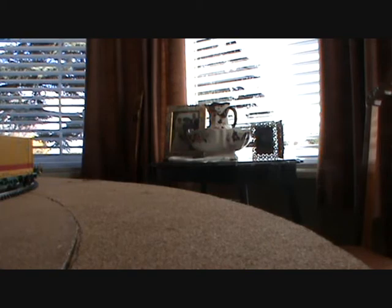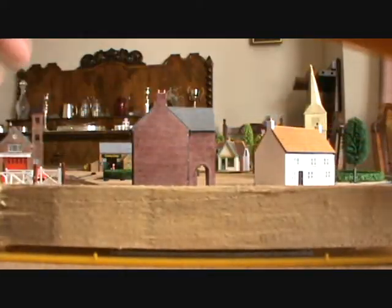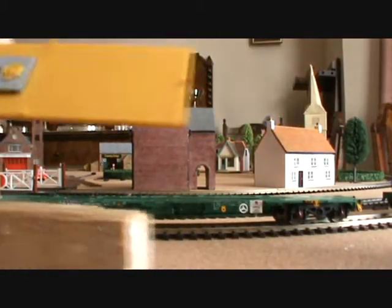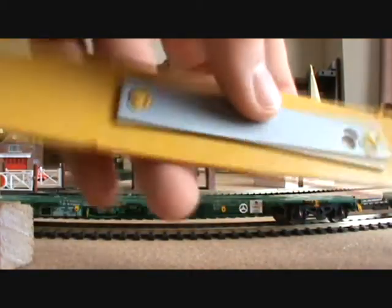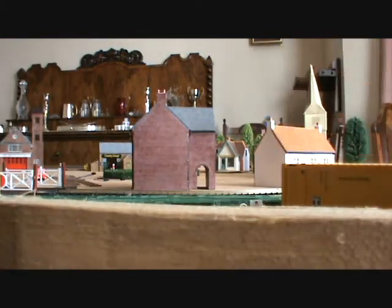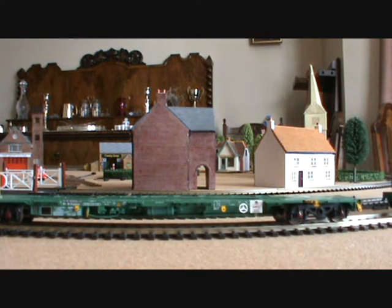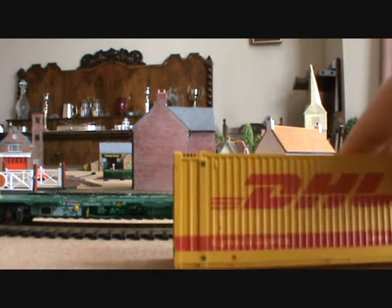Right, so onto the containers. Here they are — they are really well detailed. The bottom comes off and there's nothing in there. This is the bottom and it's got a metal weight on it to help weigh it down. But I find it's better to have a bit of wood in it. So I cut some wood up to put in it to help weigh it down, and that makes a huge difference when going over points. The containers without the bottom are really light — I mean really light.